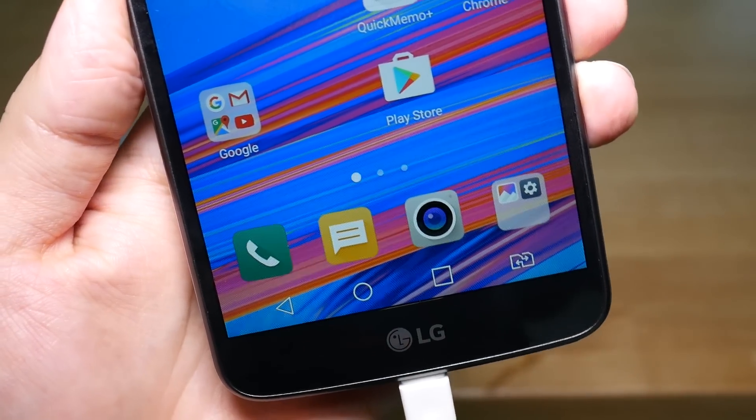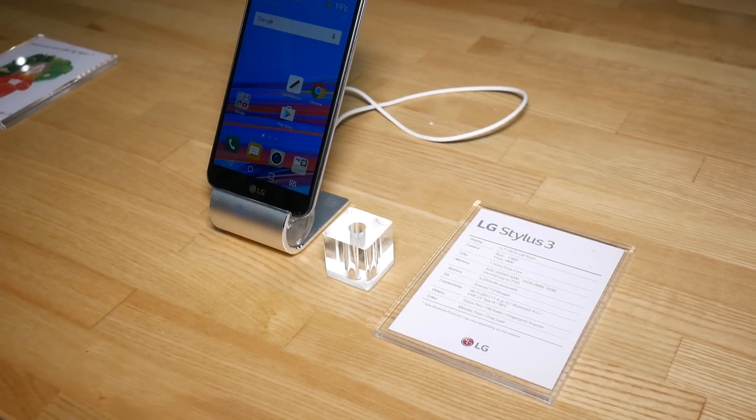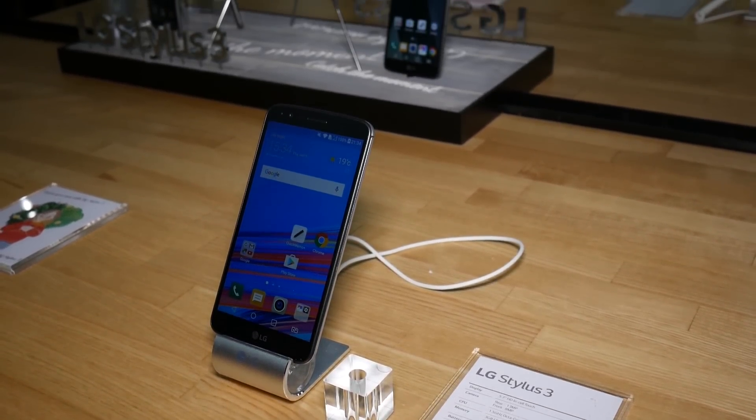Unlike a couple other midrange devices shown off at CES, LG's offering comes with Android Nougat out of the box, and that's paired with an Octa-Core MediaTek MT6750.